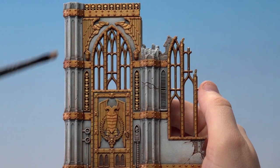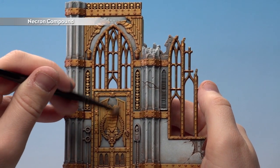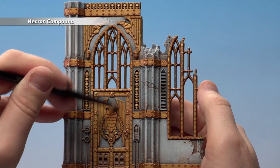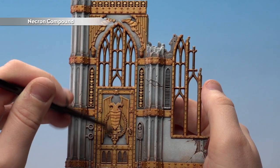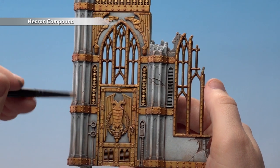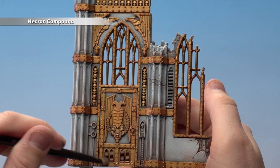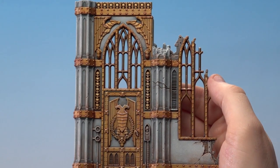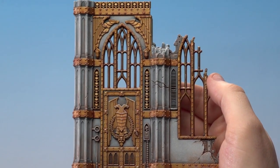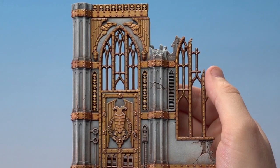With that shade now dry, I'm just going to pick out some of those gold details using a little bit of Necron Compound, doing a light dry brush to pick out some of the rivets, the little laurel wreath, and areas like that. Don't go too mad — just a little bit here and there to give a bit of contrast. And there we are — the Sector Mechanicus white walls are now completed. I hope you've enjoyed this, keep sending in those questions, and we'll see you again soon. Bye bye!